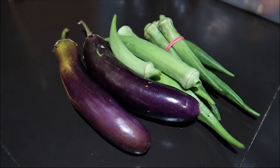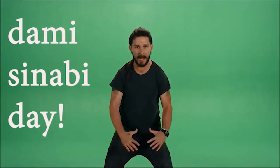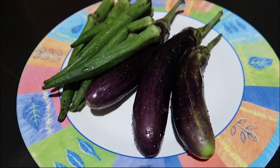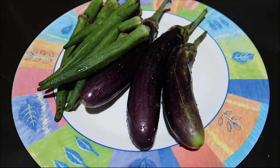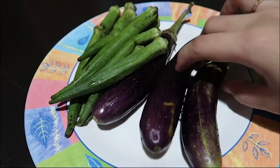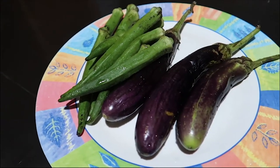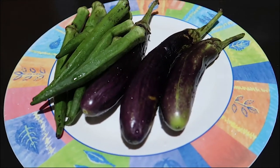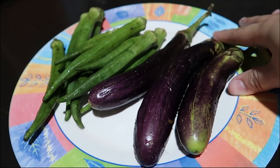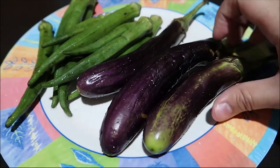But let's start cooking! I placed a griller on top of our stove. For the eggplants, what I'm going to do is grill them — like when you make tortang talong — so that we can mash them. You can also put them directly on the flame, but since there are three, using a griller makes the grilling more even.